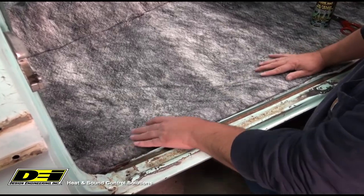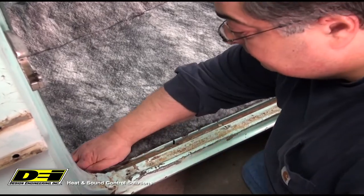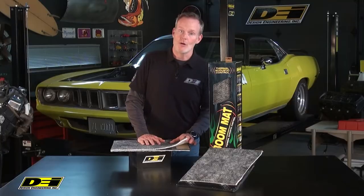It's going to absorb road noise and insulate the interior on hot summer days or cold winter nights, and that cuts down on the driver fatigue.